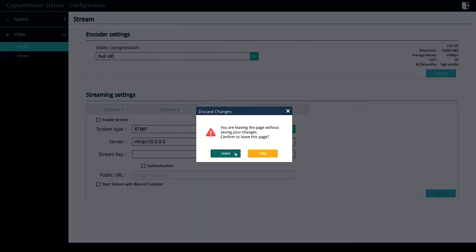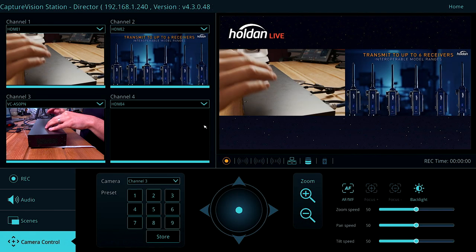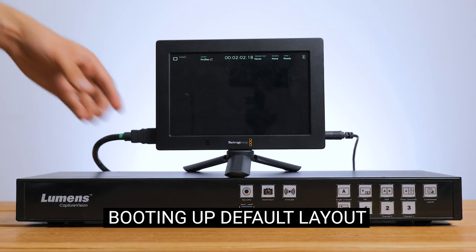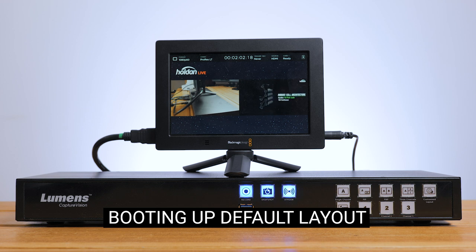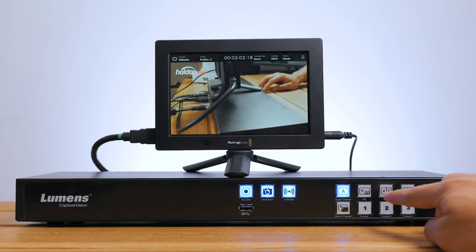Back in the director module, I can just hit the record button on the front and our recording will automatically start. If we want to stream, we just hit the stream button on the front and the LC200 automatically points it to where you've set it in the settings. Because the LC200 saves all of our settings, layouts and scenes, if we don't want to jump into the control panel each time, we don't have to. When it turns on, it simply recalls the last default scene and settings, and we can switch between shot layouts from the front panel too.